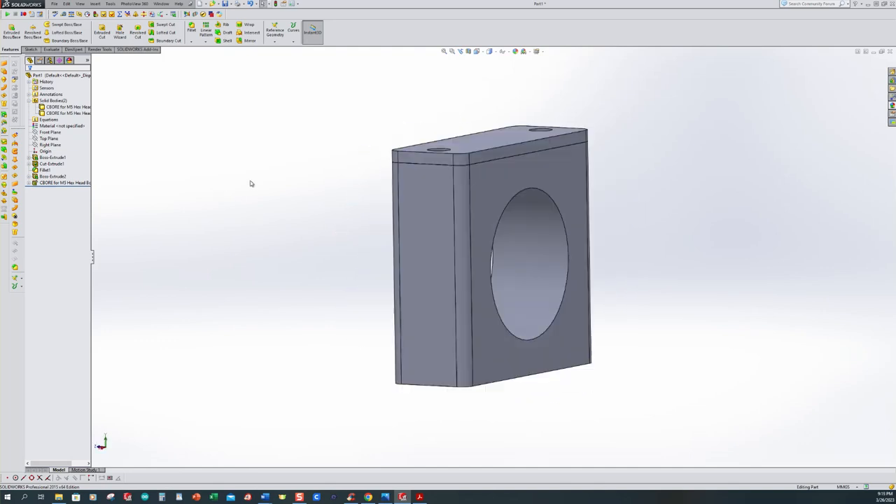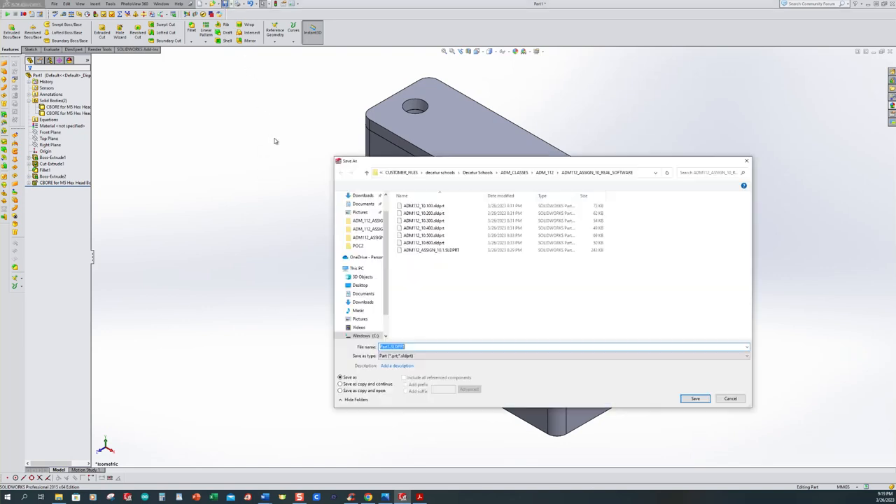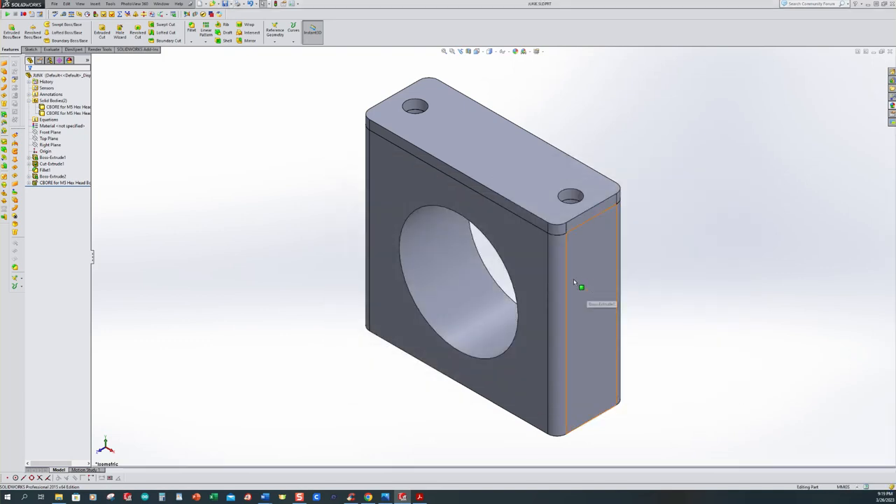This is a good time to save this part. I want to make sure I save it in a folder, so I'm going to create a new folder — I'll call mine the junk folder. I open it up and call this part junk. We've got our part file saved, and this is where you want to make sure that you're saving things as you go along — you'd hate to lose that work if the power went out.